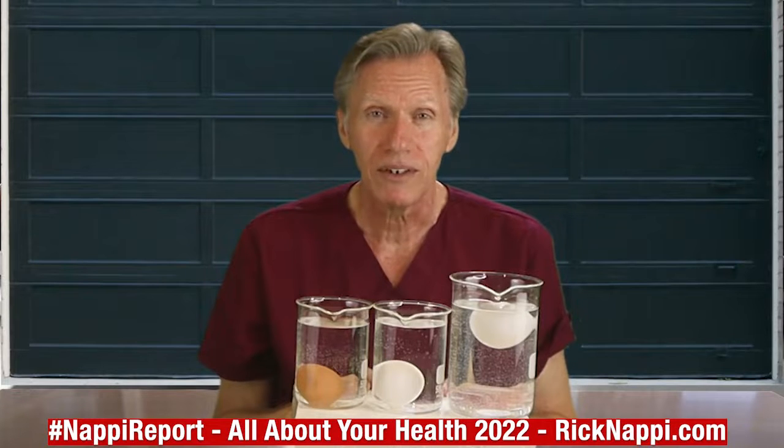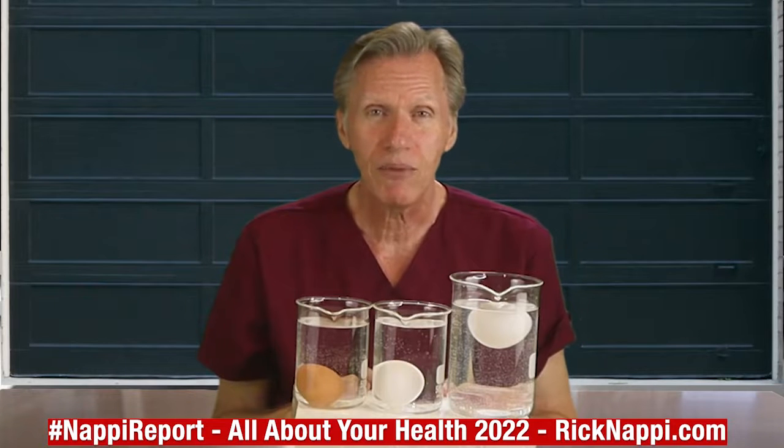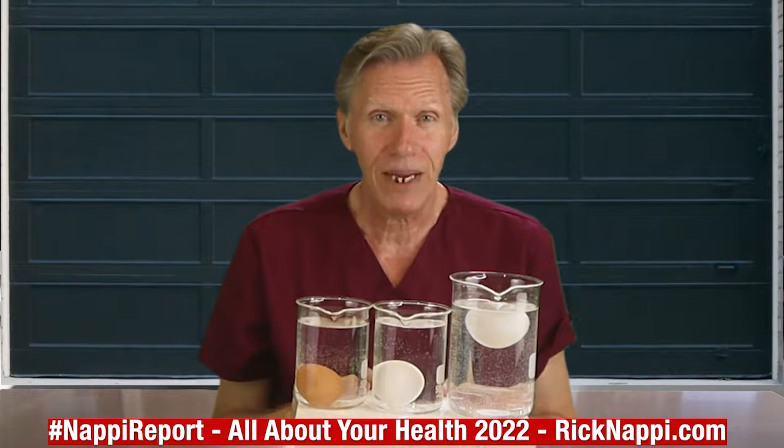Those are your so-called fresh eggs — six to eight months old. They could sit around for at least three months in the factory before they're even boxed up and distributed. Think about that.